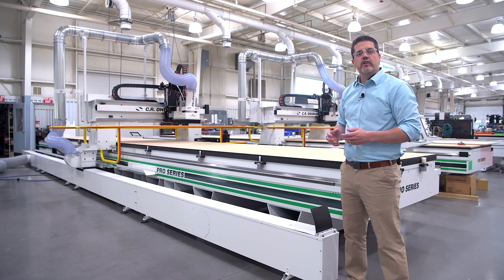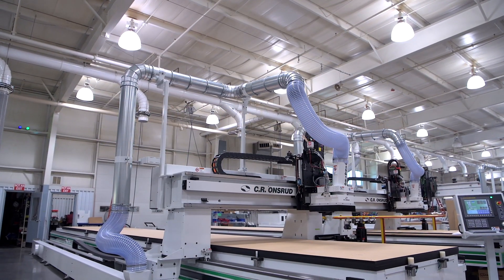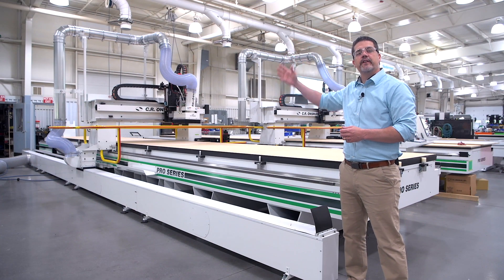Another great feature of the floating duct is ease of access for overhead cranes and forklifts. With the gantry out of the way, you can load and unload material without interference.